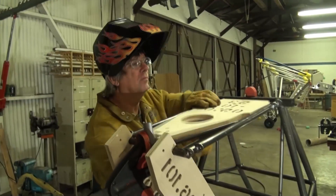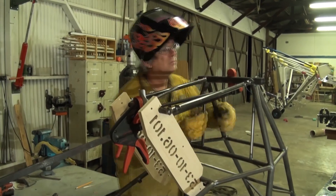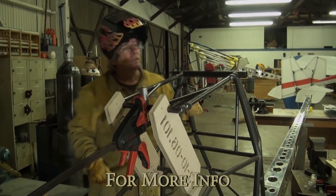Once we have tacked both the top and bottom of each tube on each side of the landing gear axle, we can go ahead and remove the center plug, then clean up and prep the rest of the tubes in order to finish the welding.